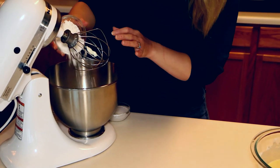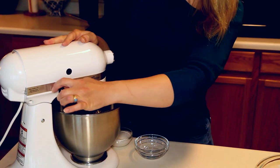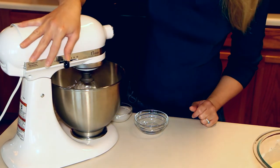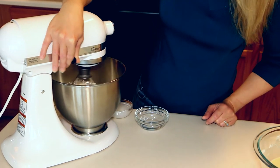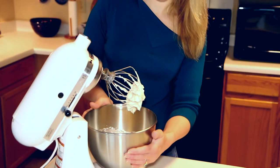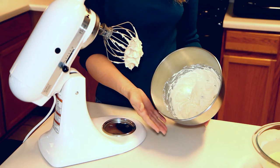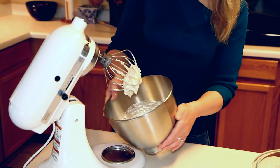Add half a cup of powdered sugar, then set it in the mixer and lock it. Start it off on slow because it'll go flying — I know from experience. Then set it up a little higher so it can get nice and fluffy. After about a minute and a half it's light and fluffy and really very good with fresh fruit, so if you want to have your crepes with fresh fruit, this is a great filling.